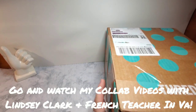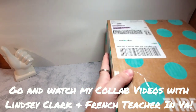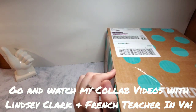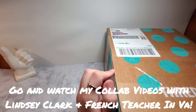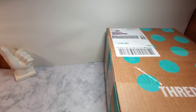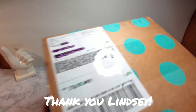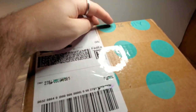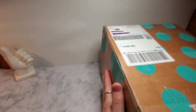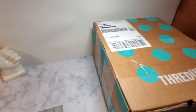Today I have a ThredUp DIY jewelry box. I just got this in today and I'm so excited. I have not been able to get a DIY box in — I think it was June — June was my last time I was able to get a DIY. I finally snagged one. I got this on September 26th and only a couple days later they sent it right away.